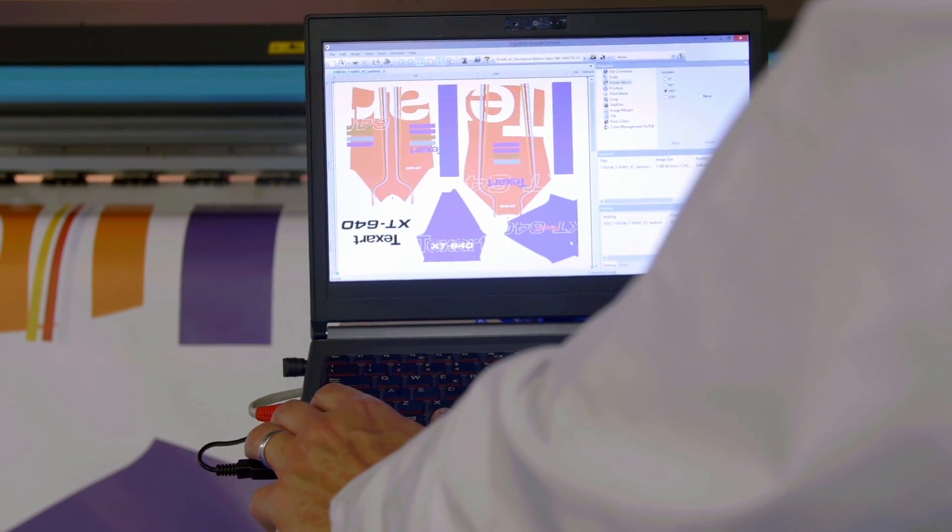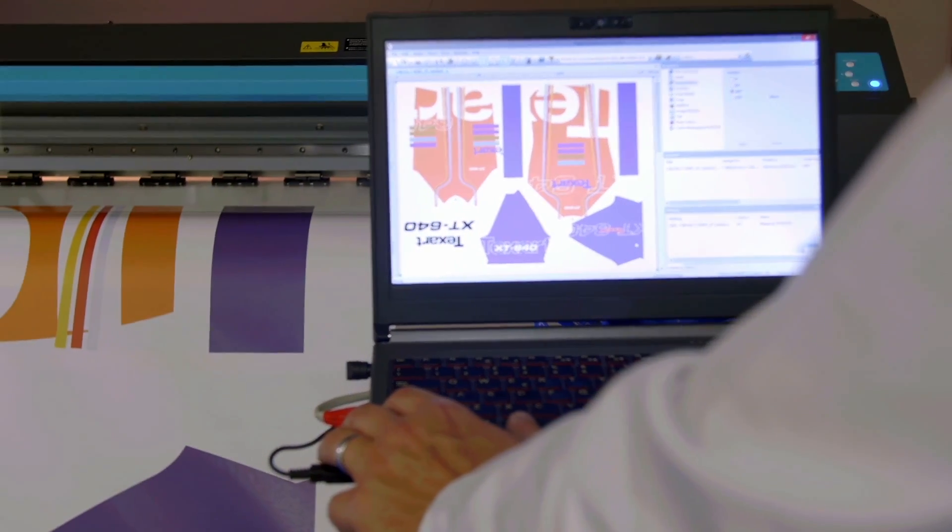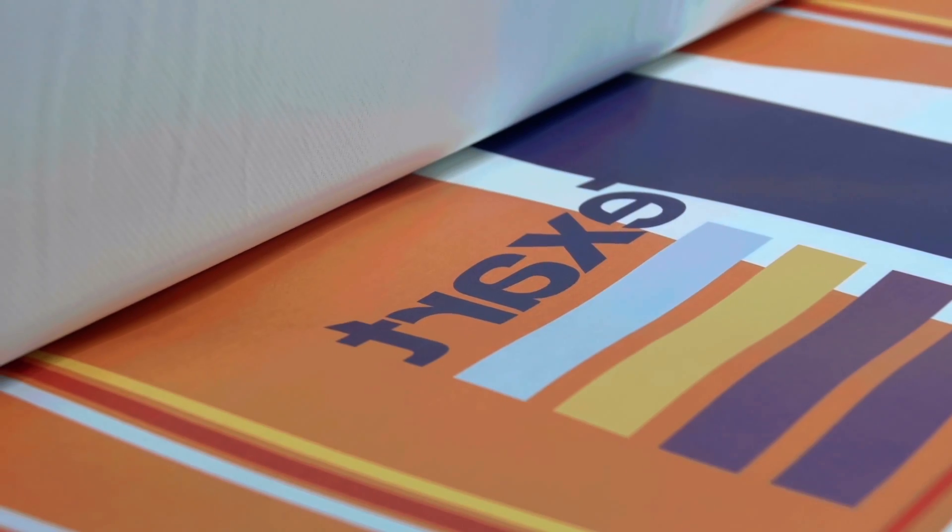Powered by the feature-rich Ergosoft Roland Edition RIP software, maximise the strength and style of your output across a range of profitable applications.